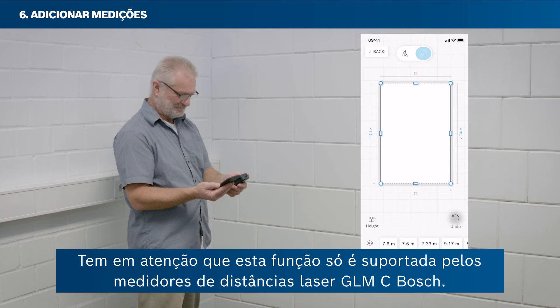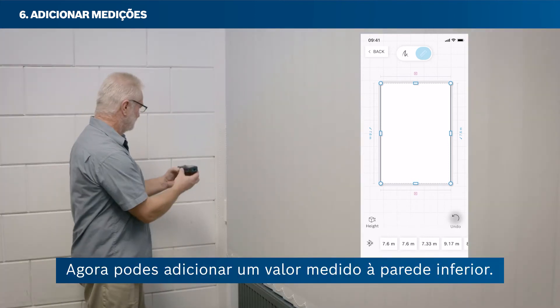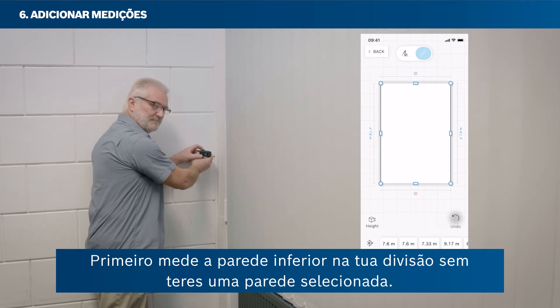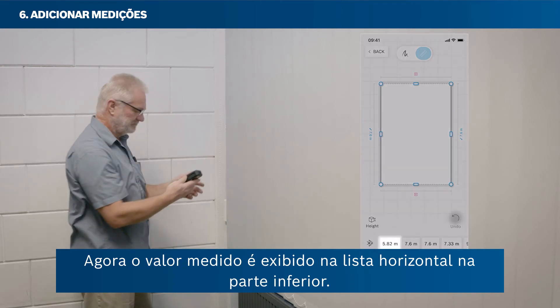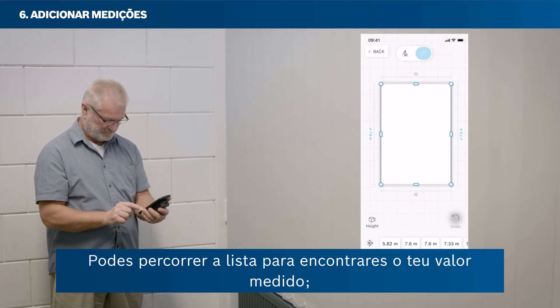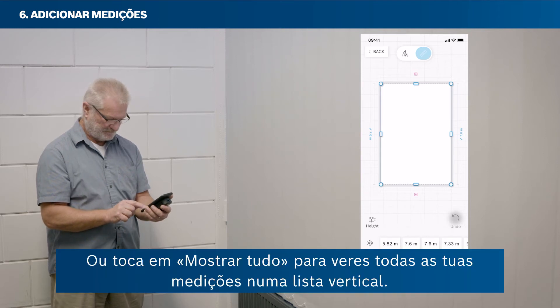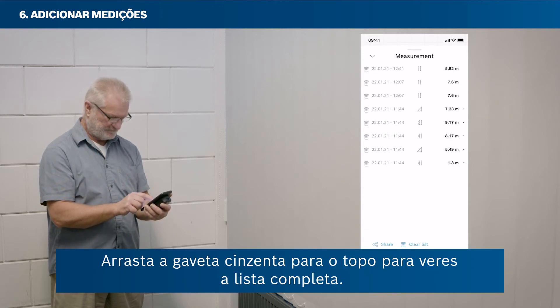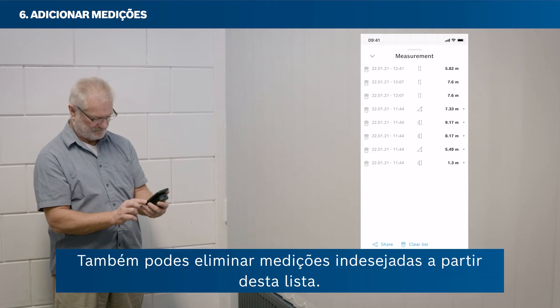Please note that the remote measure function is only supported by Bosch GLMC laser rangefinders. You can also add a measured value to a wall without having that wall selected first — the measured value will then appear in the horizontal list at the bottom. You can swipe through the list to find your value; the newest value always appears on the far left. Tap Show All to see all measurements in a vertical list, and drag the grey bar to the top to see the full list. You can also delete unwanted measurements from this list.